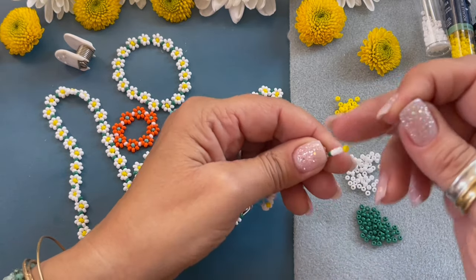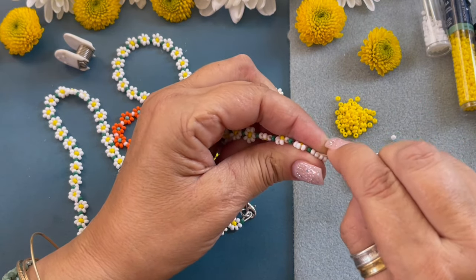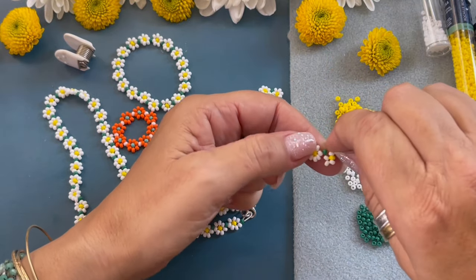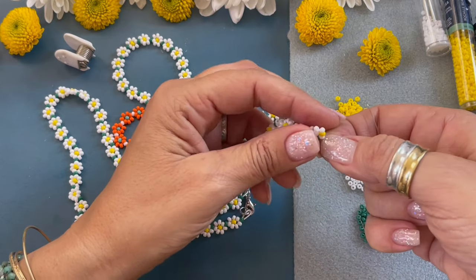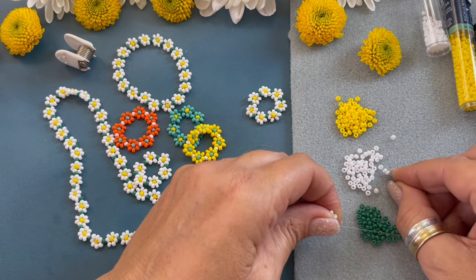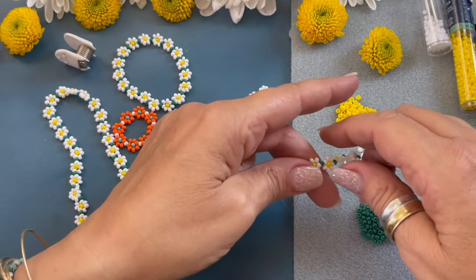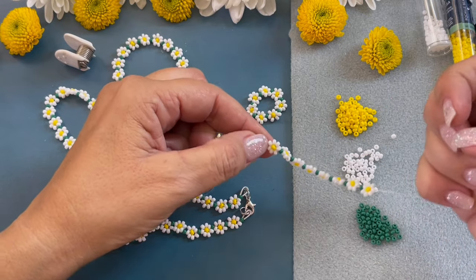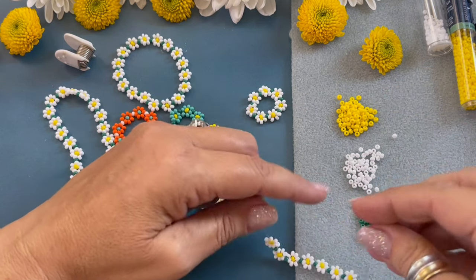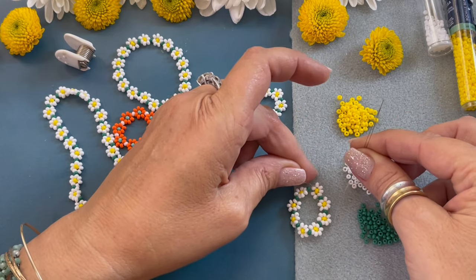Pull those beads down, keeping tension, and pass through that last white bead. Pull it, making sure it's right up against the green. Pick up three white, then pass it through that white bead. This is the length of the ring I am creating. Now we're going to pick up one green bead — this green bead will be used to connect the ring.